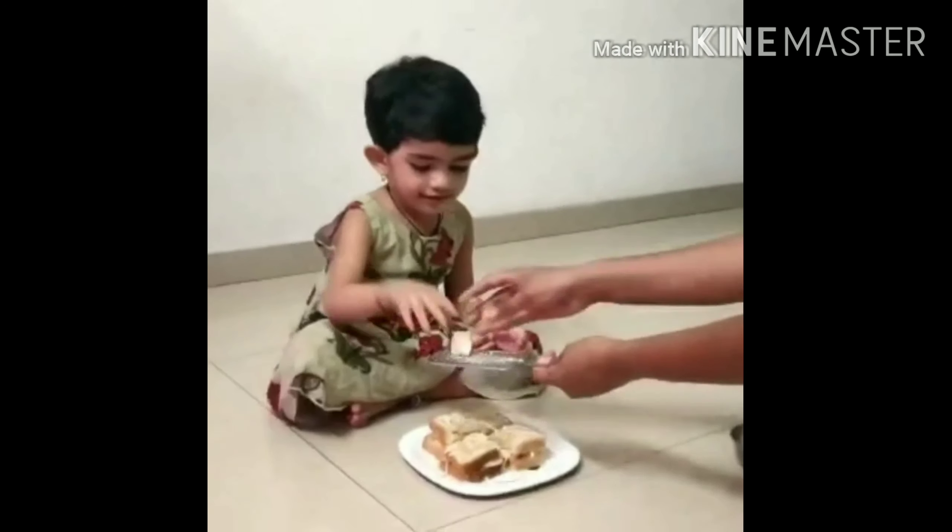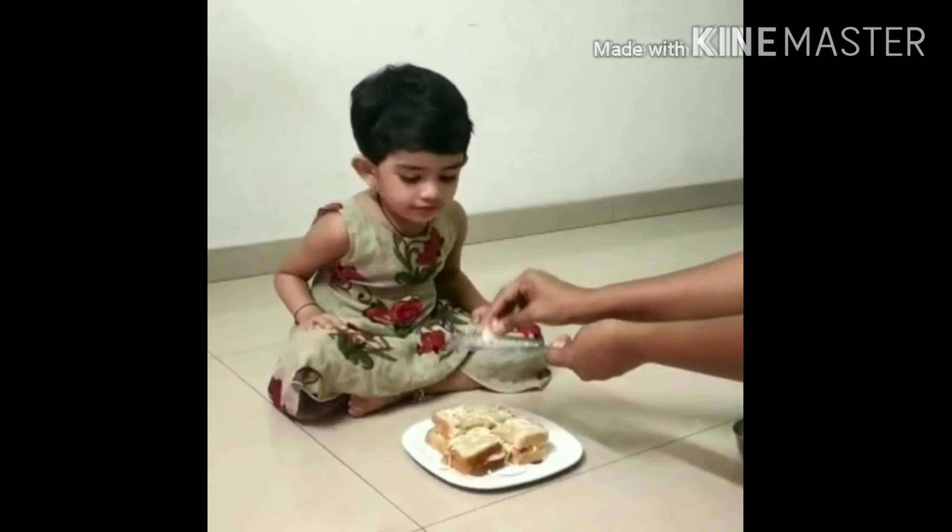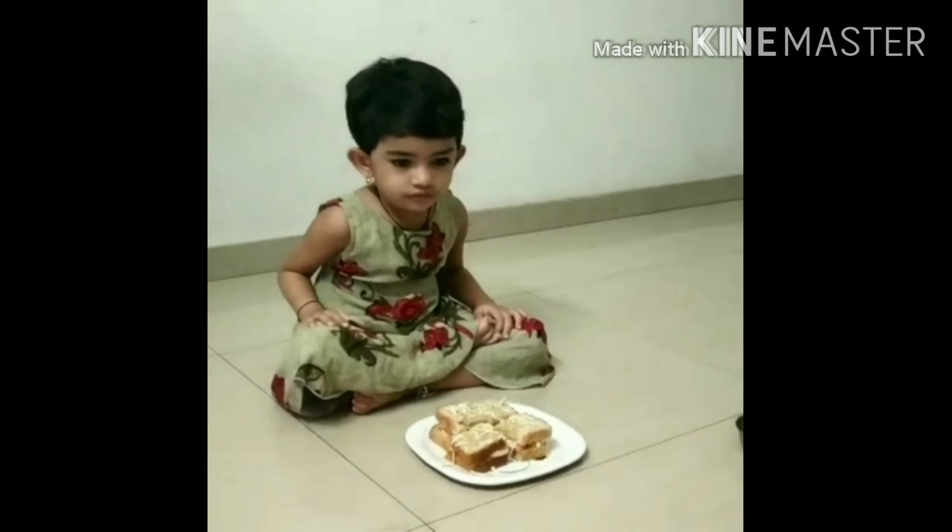And once again, grate some cheese on the top. Your child is going to be so happy for making such a yummy sandwich. Isn't it so lovely? Thank you so much for watching.